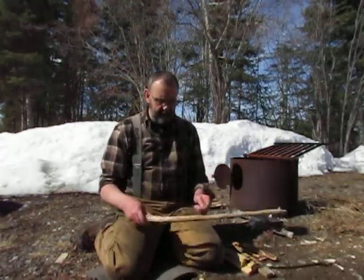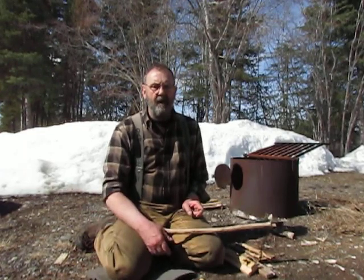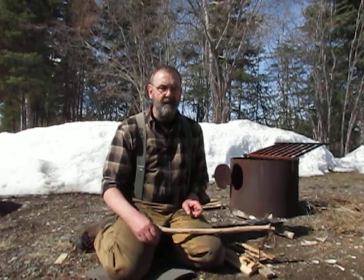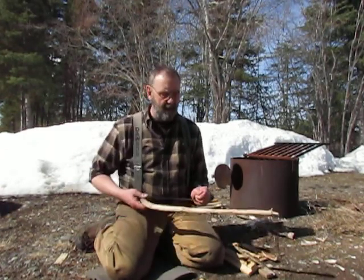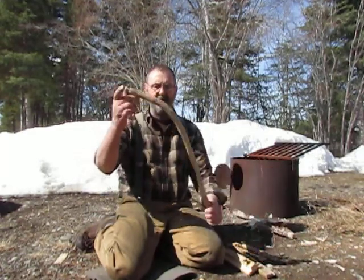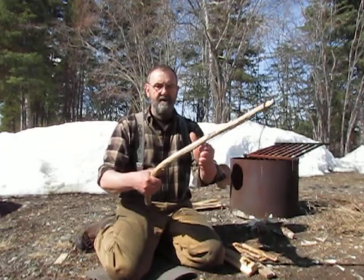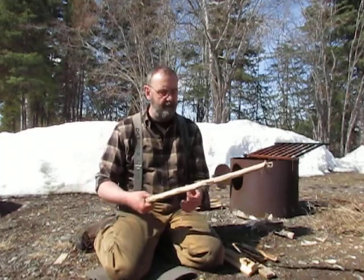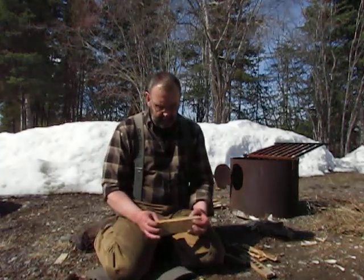I thought it'd be good to make a fire today. Last one I made I made with an arctic strap drill using the mouthpiece — you can see that if you go back in my videos. Today I just thought I'd do a traditional bow drill. I have a bow made out of a piece of wood that has a nice bend in it. I like that bend so I can torsion it up so my spindle doesn't slip when I'm actually doing the bow drill.